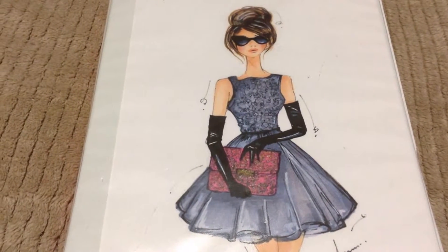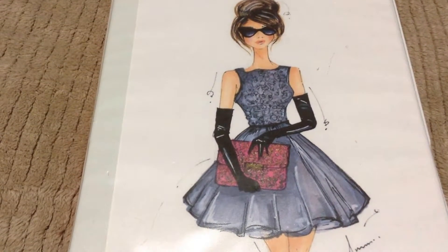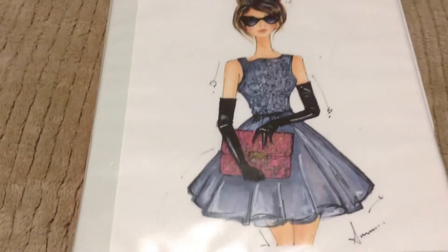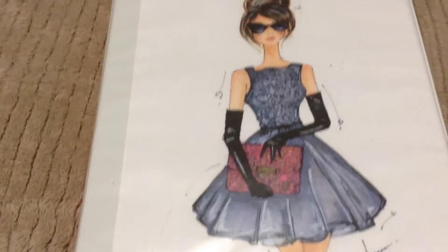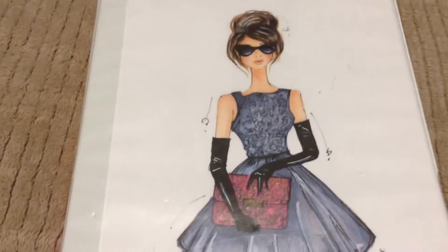Hello everybody, it's Patricia and we need gifts. It is pocket letter time. This one is actually for the pocketletterpals.com group and it's going to be for the event Christmas tree balls.